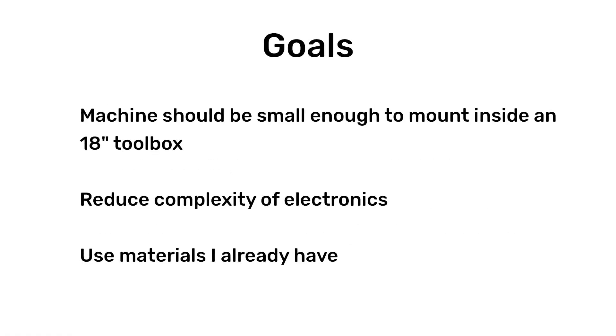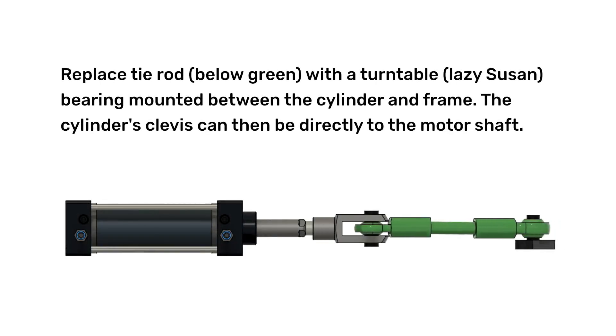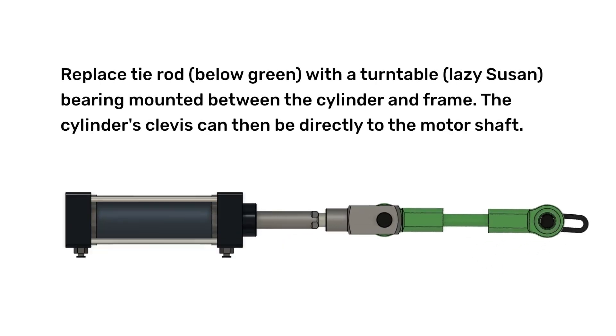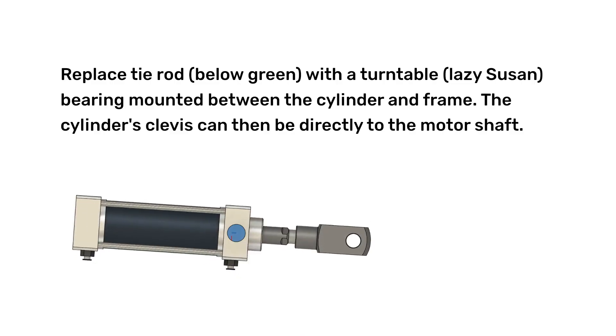Mounting the machine inside just for use is fairly trivial, however I'm still working out a way to mount it securely enough that it could be shipped. The major design change is to replace the tie rod with the turntable bearing — also called lazy susan bearings. This wouldn't work on a thrusting machine that requires a fixed linear track, but it's not a problem for milkers.